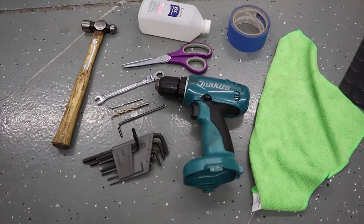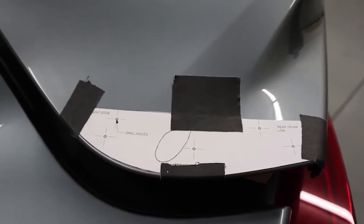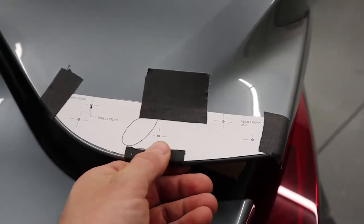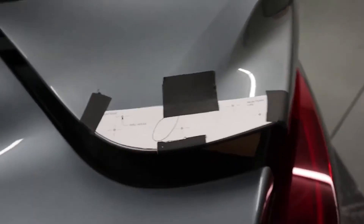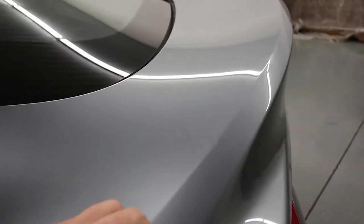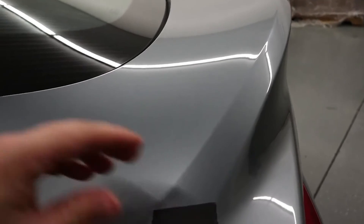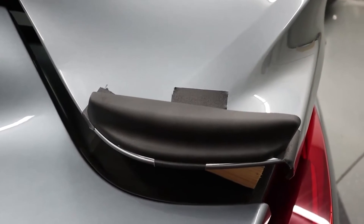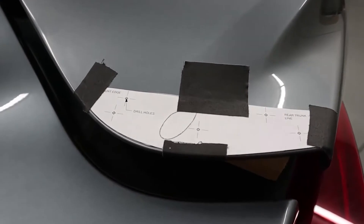At this point in the install we have cut out the template and installed it onto the trunk — I have it held on by some gaffer's tape, but you can use painters tape if you don't have your car ceramic coated. Before you drill the holes, I recommend making sure you can line up the holes, put it on, and make sure that everything makes sense.